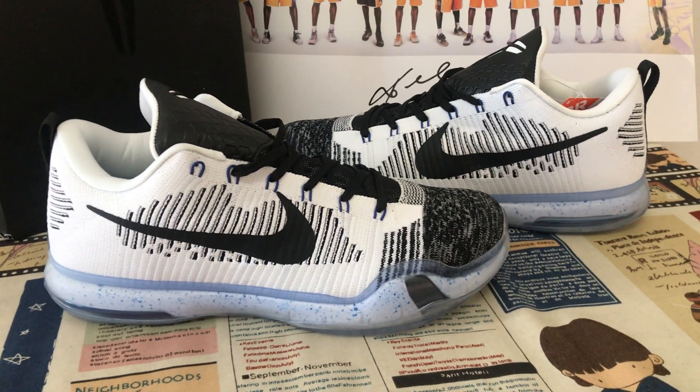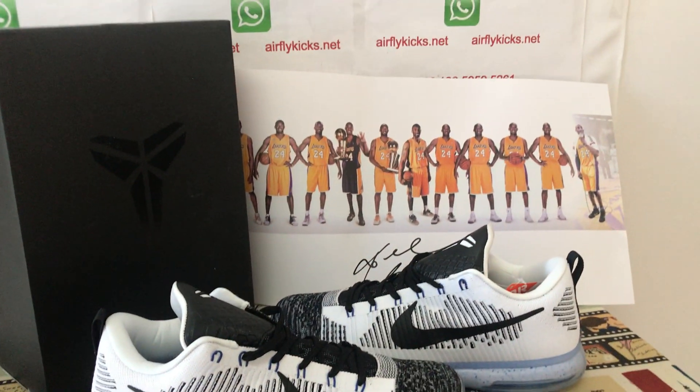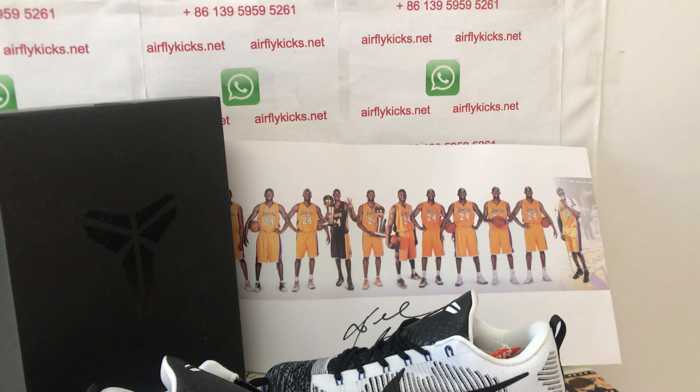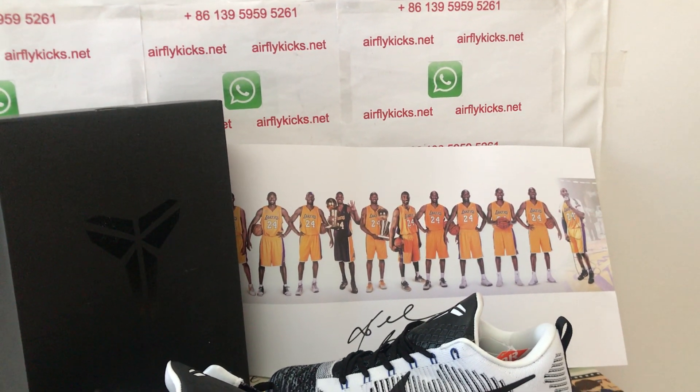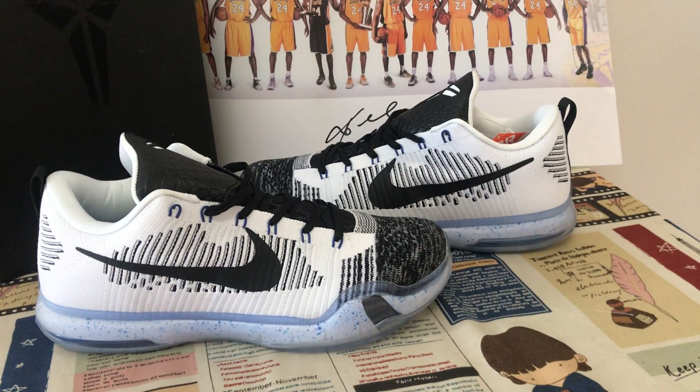We can see the shoes look perfect. If you'd like to place your order, visit my site earthflyk.net, or contact me via WhatsApp. Thank you.